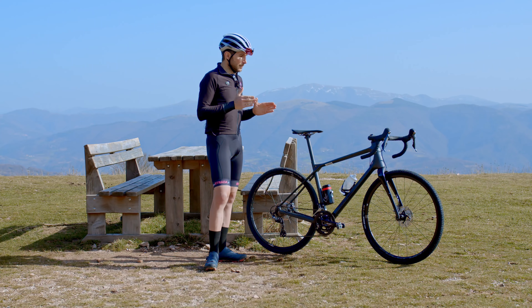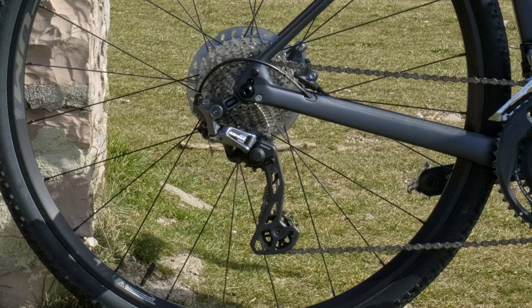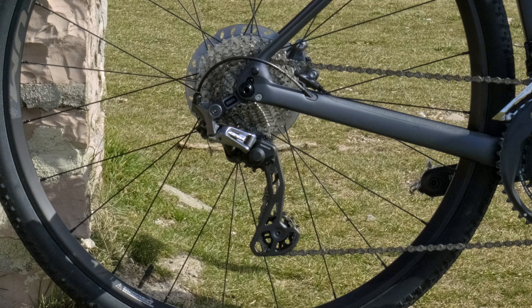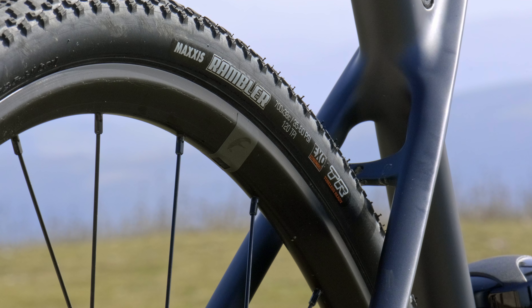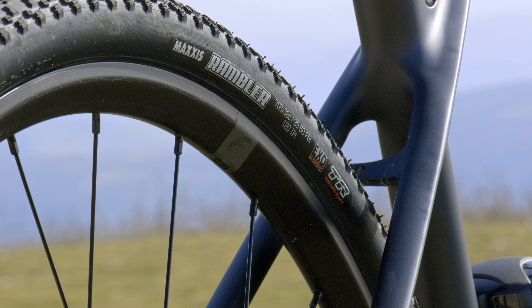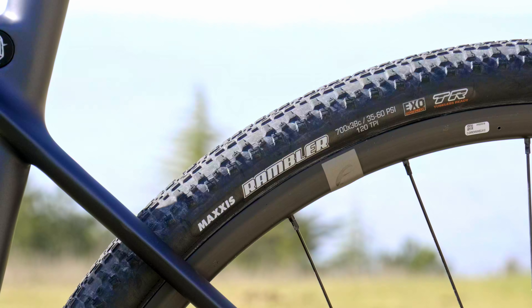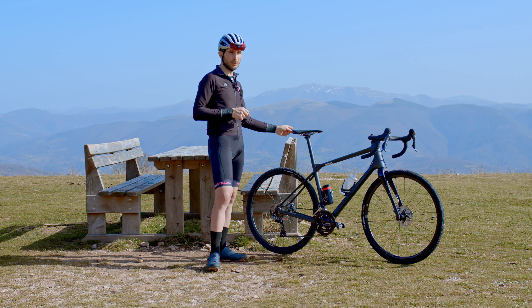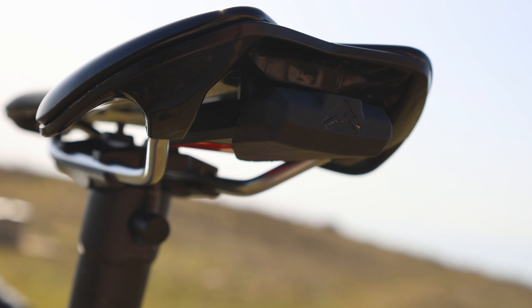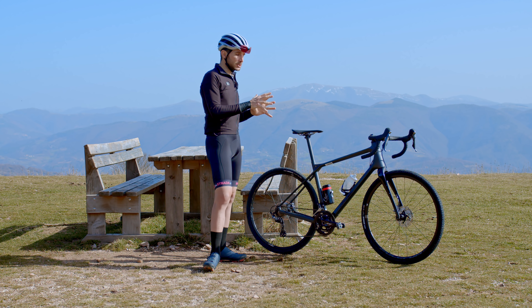Passiamo alla componentistica: la bici è allestita con Shimano GRX 810, quindi la versione migliore del gruppo meccanico di Shimano, e da ruote Fulcrum 700 in alluminio, compatibili con copertoncino e tubeless ready. In questo caso sono montate con copertoncino e un pneumatico Maxxis Rambler da 38 mm. Completando il discorso della componentistica, il reggisella è in carbonio, la sella è marcata Merida e presenta un particolare accessorio nella parte posteriore: un multi tool molto comodo e quasi invisibile.